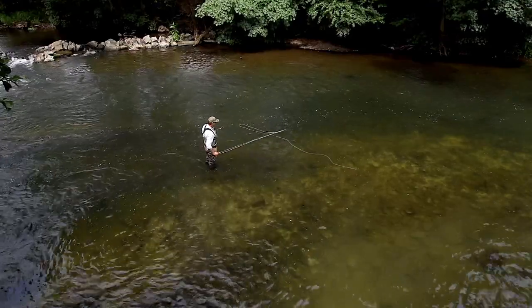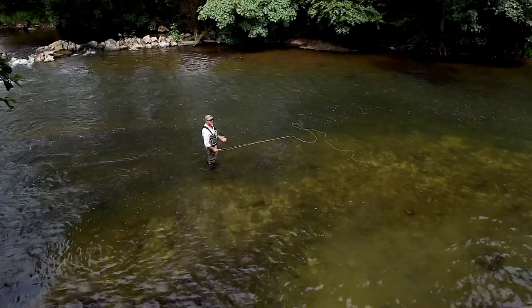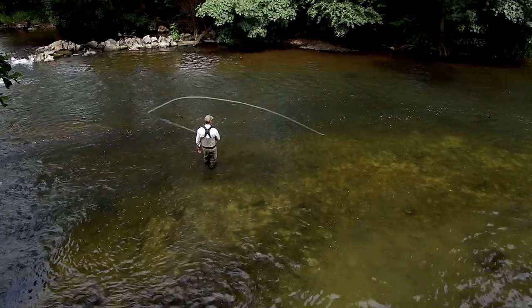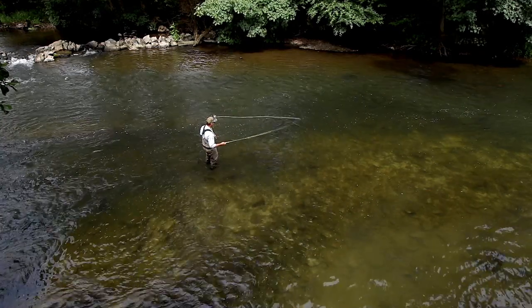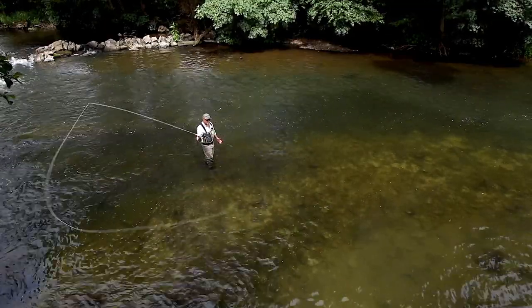When we create an anchor across the stream, look at our rod and the anchor line across it — it creates the letter T. That's the ideal situation for our anchor lying across the stream. If it's a double spey like that, there's the T-shape — we pull against it and make our forward delivery, so we're looking for that T-shape.